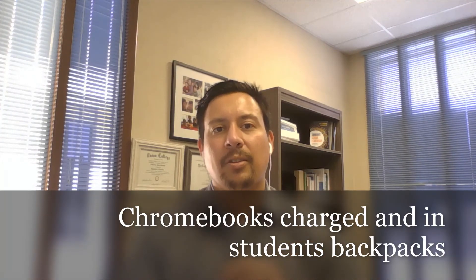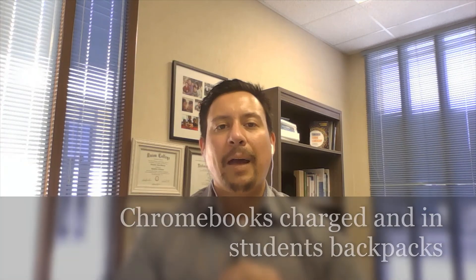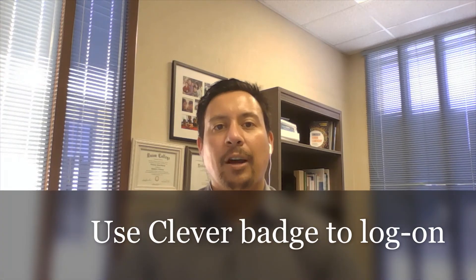First announcement is Chromebooks. We want to make sure all Chromebooks are charged the night before and in students' backpacks, as they may be using them during the day. All students should be able to log into their Chromebook independently at this point. If they have their Clever Badge, please work with them so they know how to do that from the first day. Students should also be able to log into resources like Imagine Learning — that's something they need to be able to do independently. Our goal is to minimize any type of contact between staff and students.